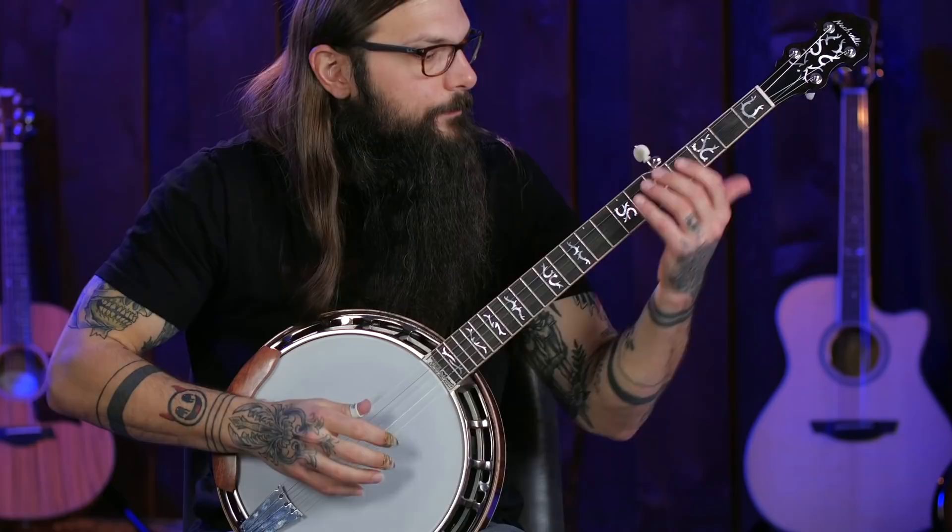Earl Scruggs guitar lesson number five: technique crossover. Earl would take the techniques he used on the banjo and cross them over to the guitar, and it worked really well. There are three examples to look at: the forward roll, the backward roll, and the basic bluegrass banjo backup. The forward roll is a picking hand pattern: thumb-index-middle, thumb-index-middle — demonstrated first on the banjo.